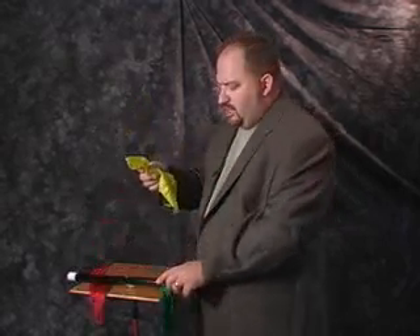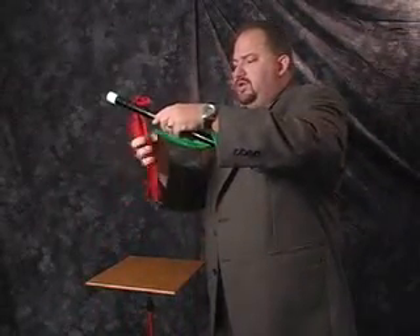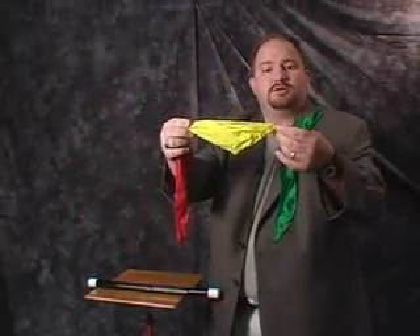The yellow one you take and you vanish the yellow hanky in your favorite method. Mine is just like that and it's gone. Now, you say the magic words and you hold these two ends. You pull it and everything is now back to where you started with the yellow one tied between the red and the green.